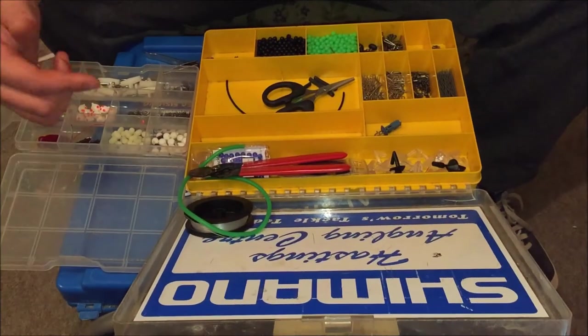All right guys, we're back doing the old rigs again. The rig we've been making today is the loop rig, or the Portsmouth rig. Let's go through the components you need for the Portsmouth slash loop rig.